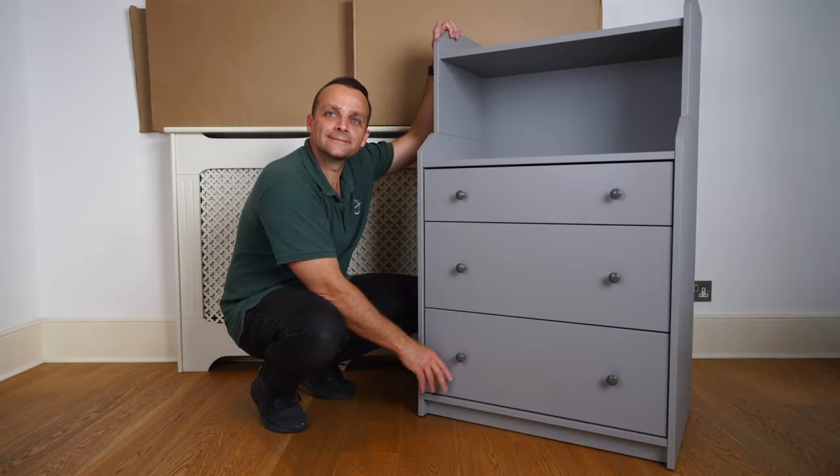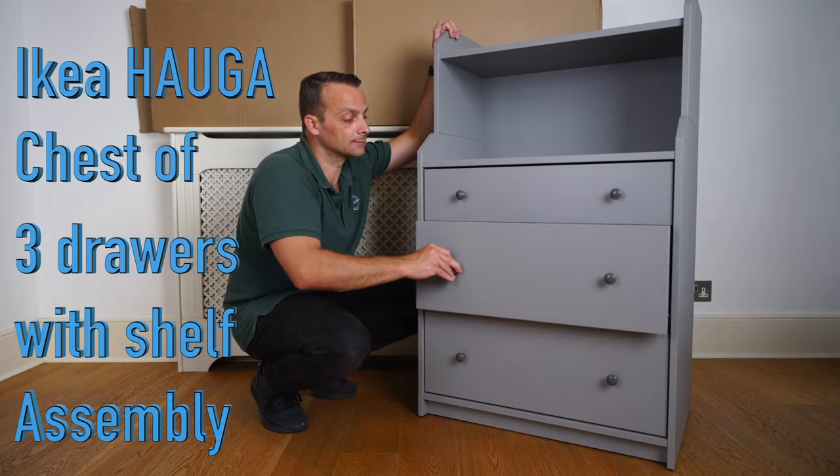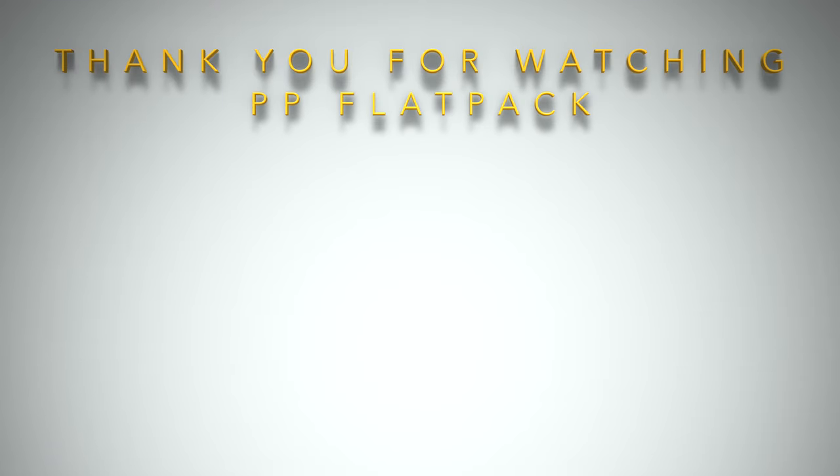This is how you assemble the IKEA Hauga with three drawers. I hope you enjoyed — if so, thumbs up and subscribe to my channel. You've made my day and I'll see you in my next one very soon. Thank you for watching and have a fantastic day.